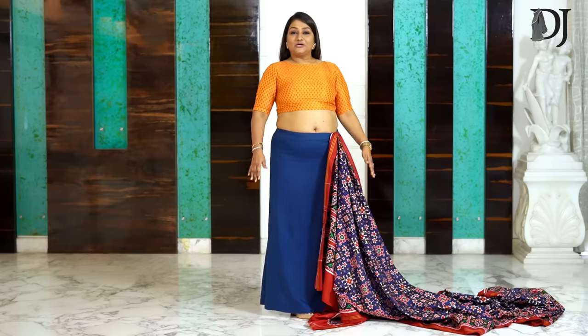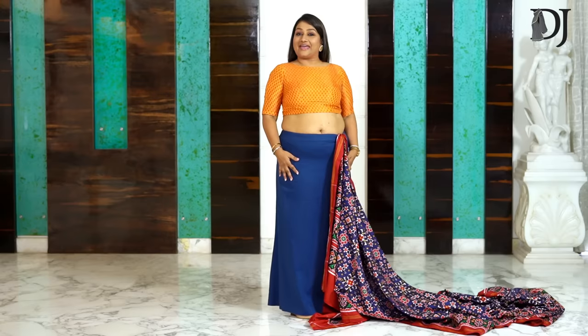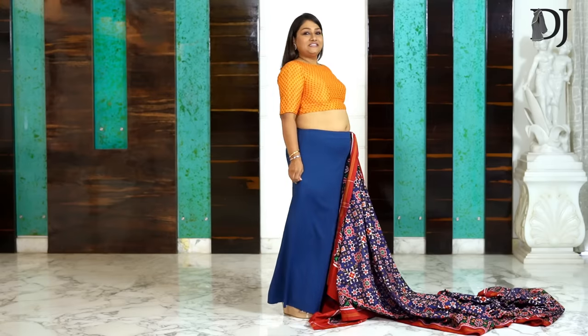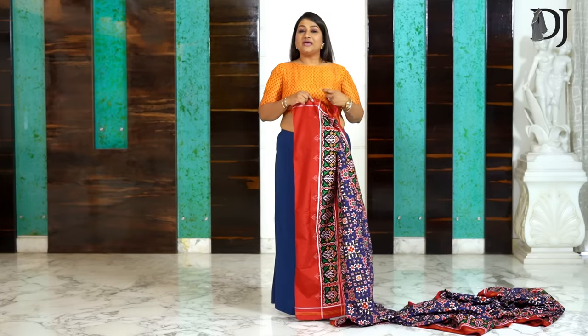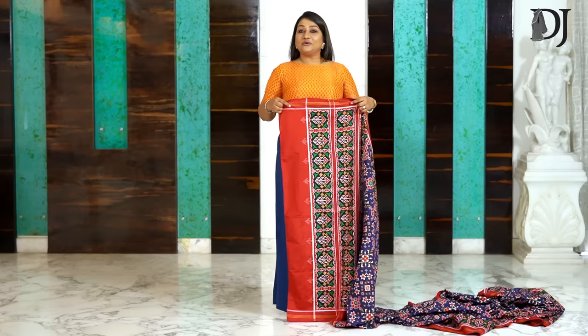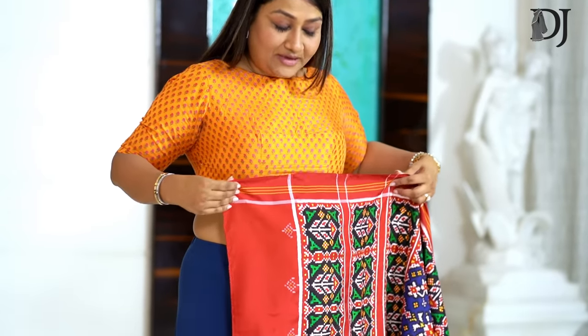Here I begin wearing a well-fitted blouse and a super fitted and comfort-fit decoat. The decoat is the next generation petticoat, so before starting any drape, try and have one decoat for yourself so that you look and feel confident and comfortable.